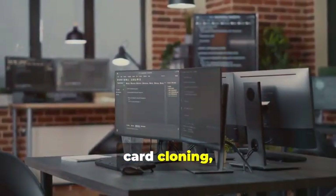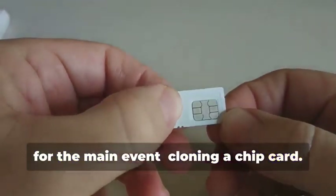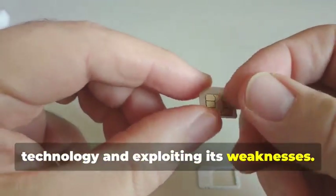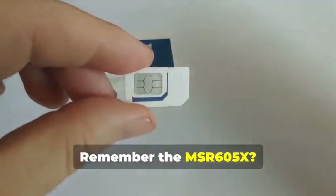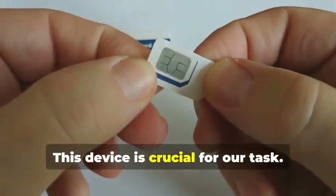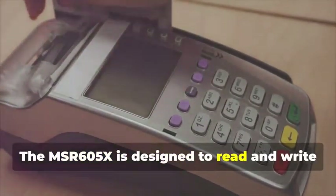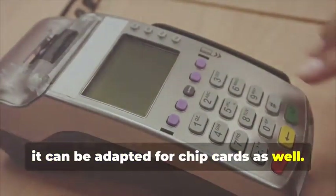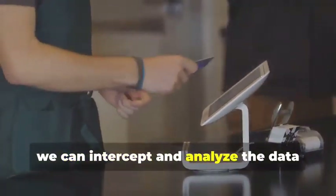We now delve into the intricate world of chip card cloning — a sophisticated process that requires both technical expertise and specialized equipment. Cloning a chip card isn't just about copying data; it's about understanding the underlying technology and exploiting its weaknesses. Remember the MSR605X? This device is crucial here. The MSR605X is designed to read and write magnetic stripe cards, but with the right know-how it can be adapted for chip cards as well. By connecting the device between a chip card and a legitimate card reader, we can intercept and analyze the data being exchanged.